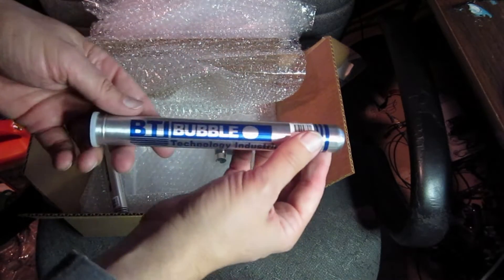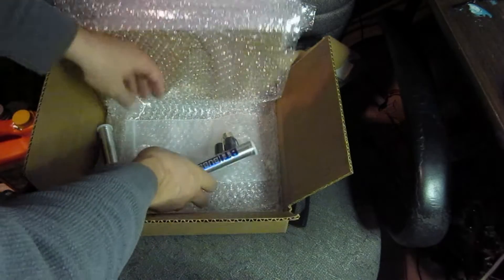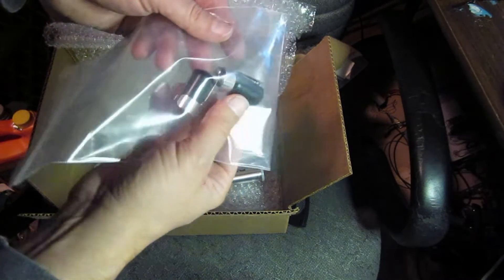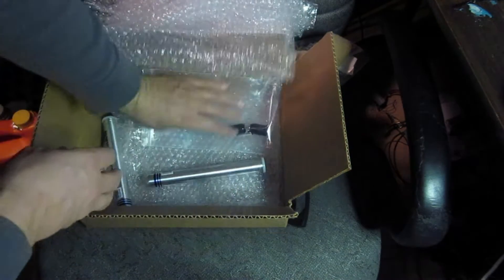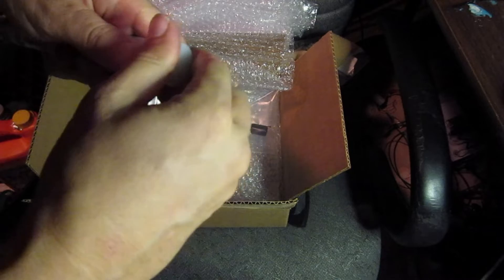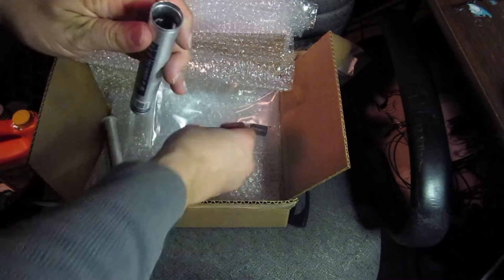Neutron bubble detector from Bubble Tech. It looks like they have some kind of pen top things that you can put on them so you can carry them around like a dosimeter, but I just wanted to use them for experiments. You're supposed to keep them inside of this pressurized container when you're not using them — it's got an O-ring on it.